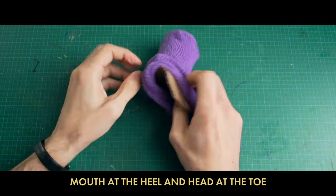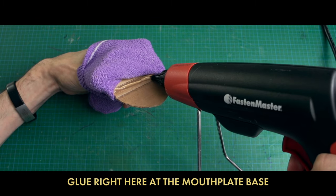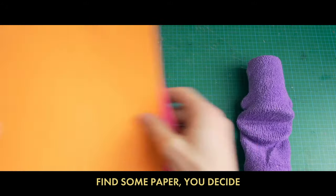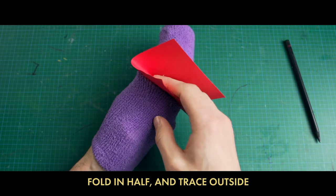Once you've got the sock in place, glue right here at the mouth plate base. Time to make the mouth inside — find some paper, you decide. Come on little buddy, open wide — fold in half and trace outside.